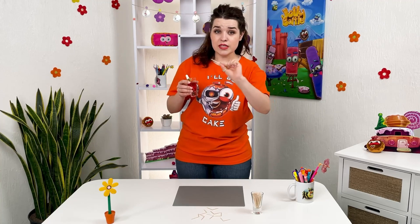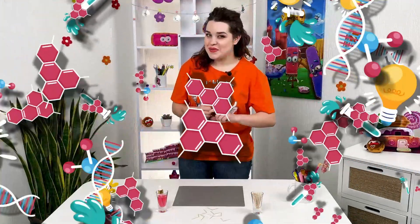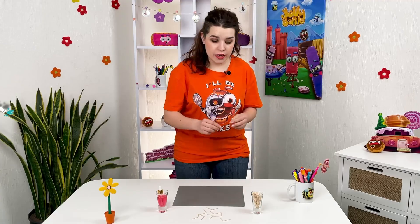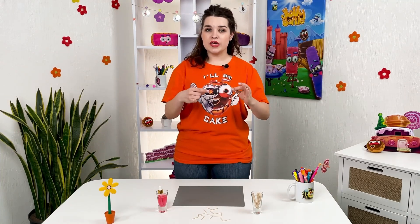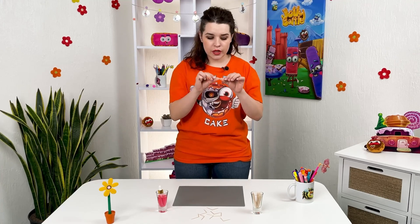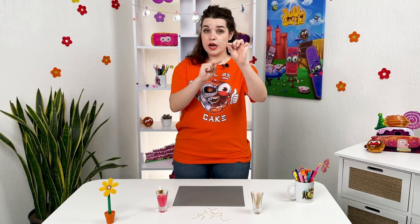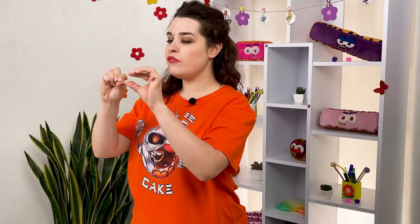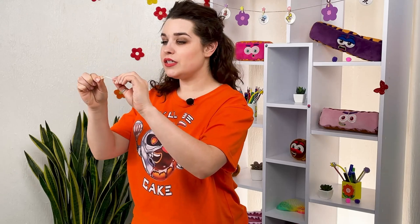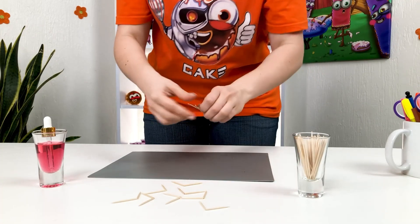This simple wooden toothpick has magical properties. To make the trick work, we break the toothpicks in half — but not completely apart. We're going to put them angle to angle, lining them up. I'll break seven in half perfectly and create them — not apart.